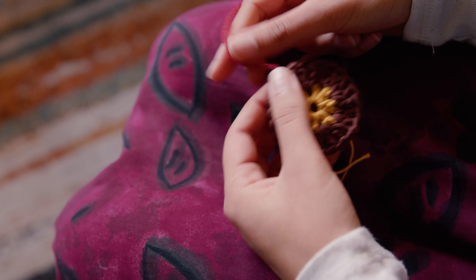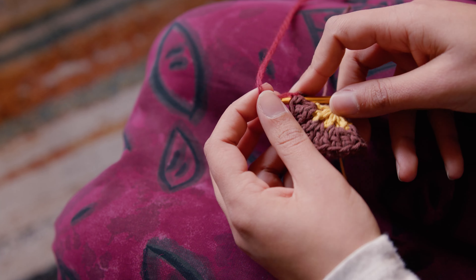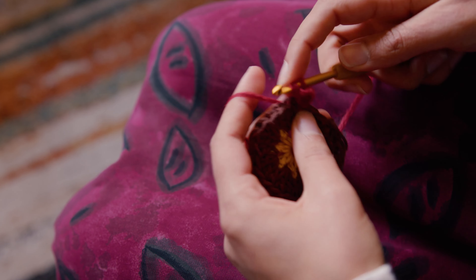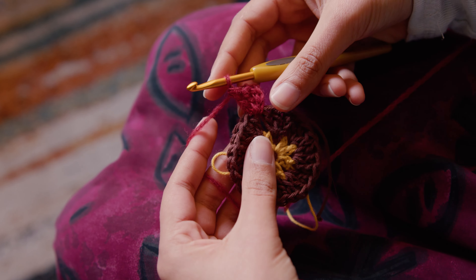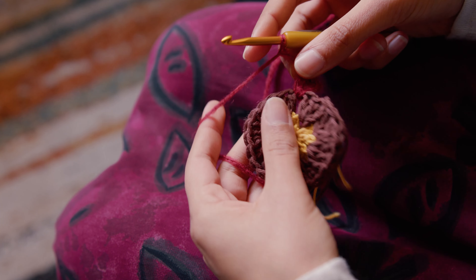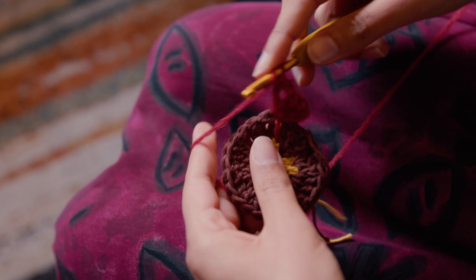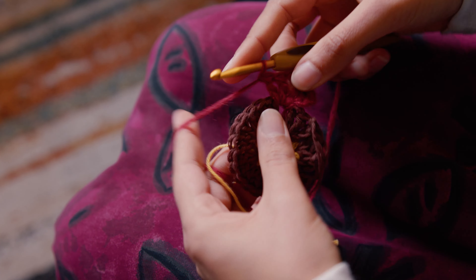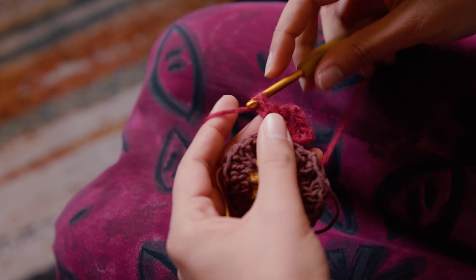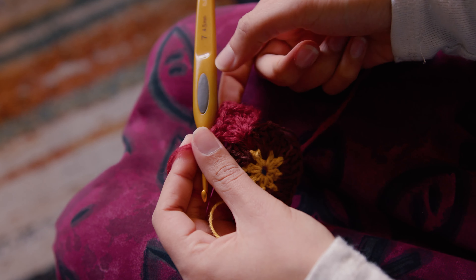Attach your third color in any space between the three double crochets. Chain three, double crochet into the same space, and again — so you've got three in a group. Chain two to act as a corner of a square, then double crochet again into that same space, and again, and again. You should have six double crochets in the same space with a point in the middle.